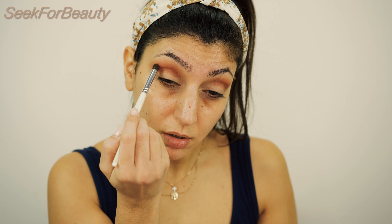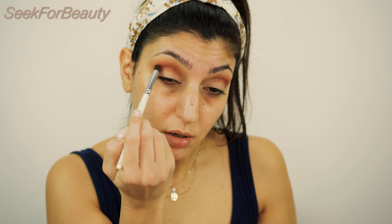I am applying this eyeshadow where the crease is, just under the bone — not further up or down to the lid. I want to create more depth in my eye, so I'm taking my blending brush again and blending this one upwards.